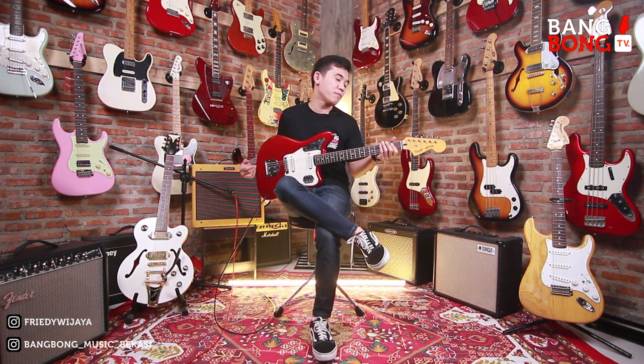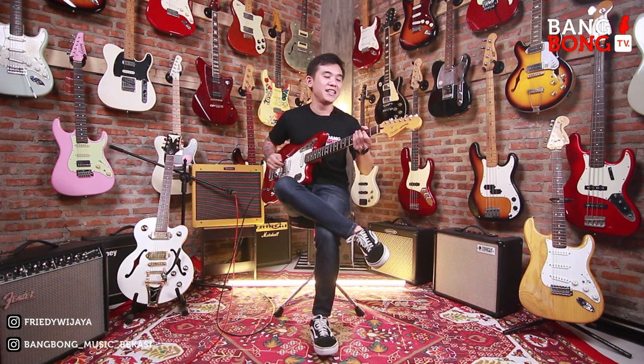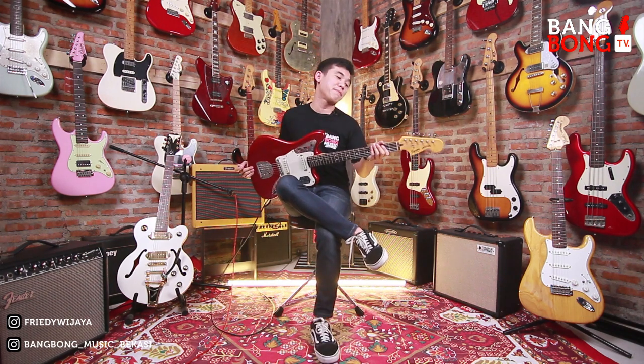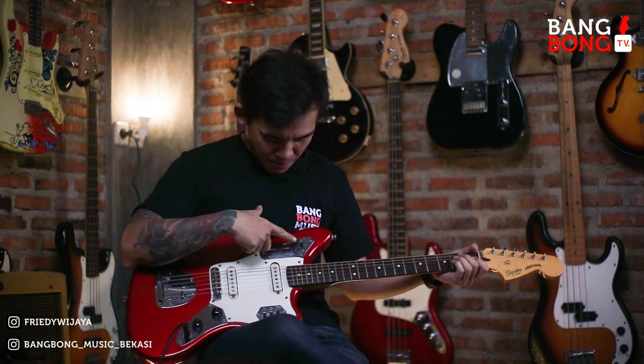Jadi makasih banget untuk Bang Jali, jauh-jauh beli gitarnya di Bekasi dari Balikpapan, Kalimantan Timur. Jadi jauh-jauh dari Balikpapan beli gitar di Bekasi. Kita review ya, sekaligus kita kasih tau fungsional dari knop-knop yang ribet ini. Jadi biar Bang Jali di Balikpapan tau fungsinya kayak apa aja.